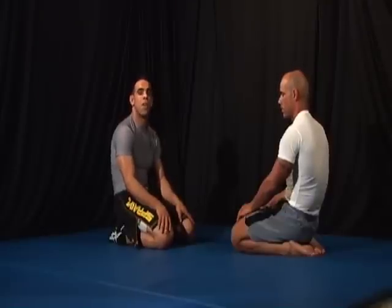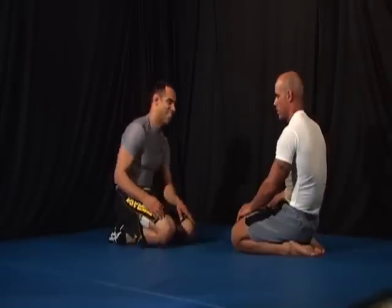Let's show the single leg finish on the mat in real time.